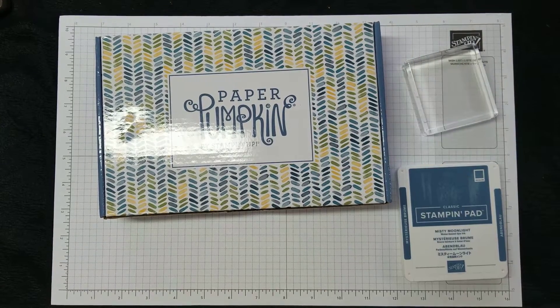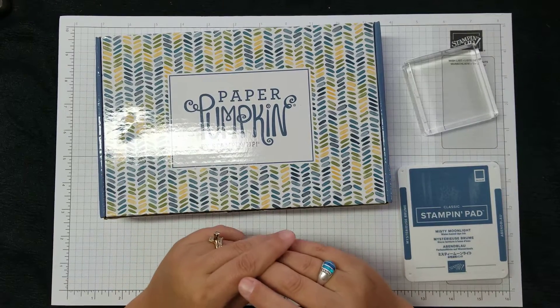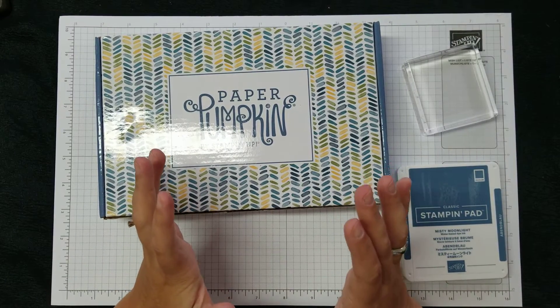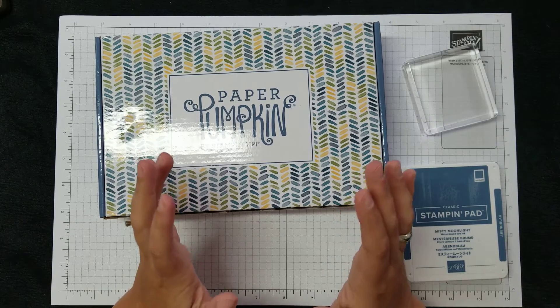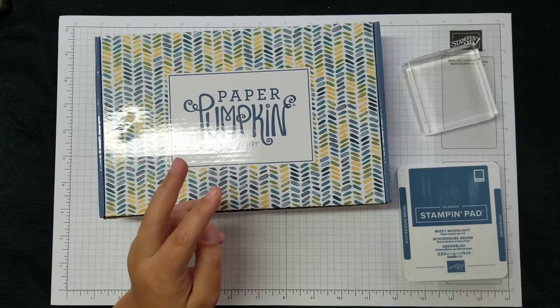Hi there. Johnny Daniel, Independent Demonstrator with Stampin' Up. I figured I would shoot a video so you know what kind of comes in these paper pumpkin kits. For those of you that got the kit, I'm going to do it so not only do you have the instructions but you have a visual.